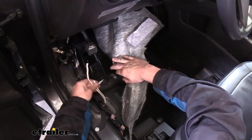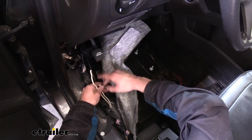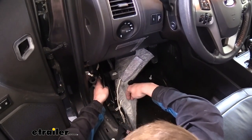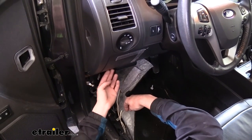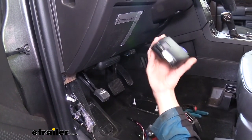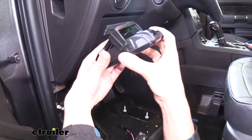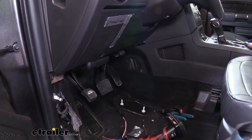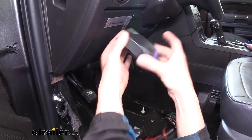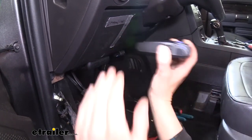Now we're in our interior compartment. To access those wires you need to remove a couple of things: the foot pad, which just pulls off; the strip down here, which pulls straight up; and then the panel, which pulls straight toward you. With those three panels removed, pull the carpet up and access the wires. We'll need to extend them as they're not long enough to reach our brake controller. We do have extra black wire in the kit to extend them to where they need to be.